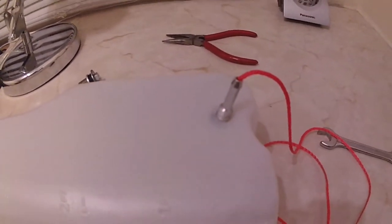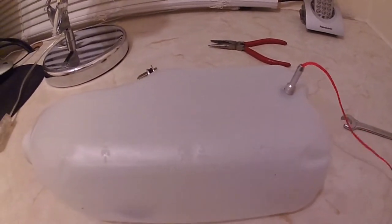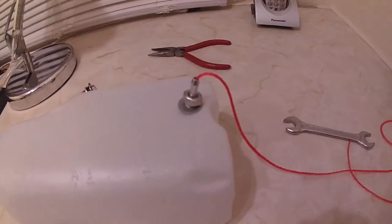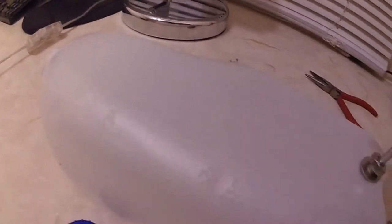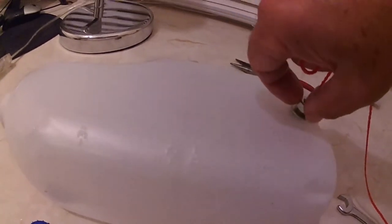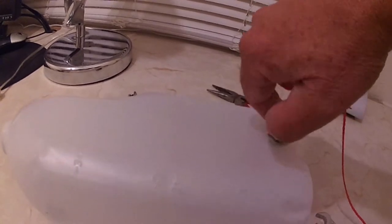Pulling it through, you get that far, and then you've got a piece of string with a nut on it. You lift it up, the seal on the washer falls on, and then by pulling the string in one hand like this, there's enough tension on it to tighten the nut so it doesn't fall back in — you hold it with your fingers like that.